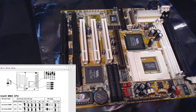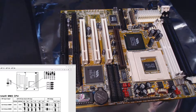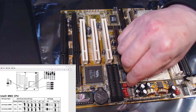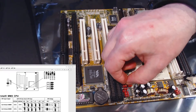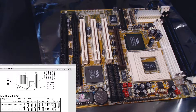Then we have JP12. JP12 doesn't have a specified position in the table, so we go to the default position, which is pins 2 and 3. If it doesn't specify we need to change it, we leave it at default. I'll double-check — it doesn't specify JP12, so we leave it.